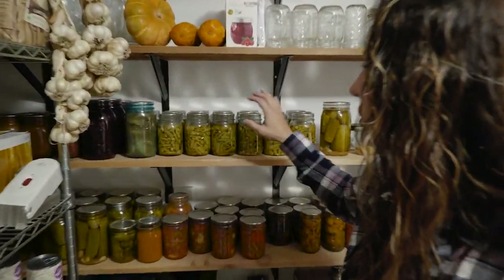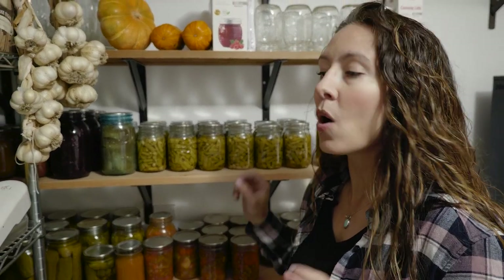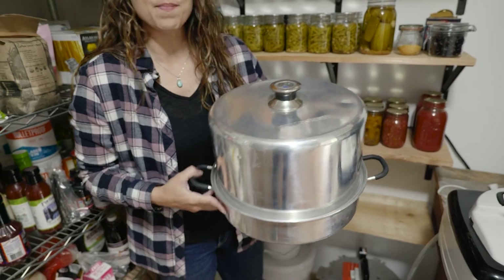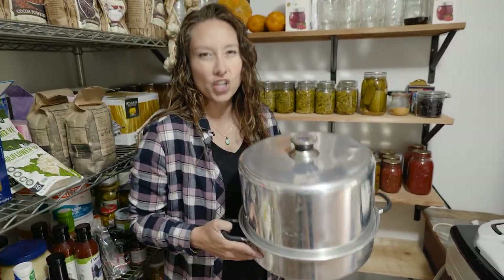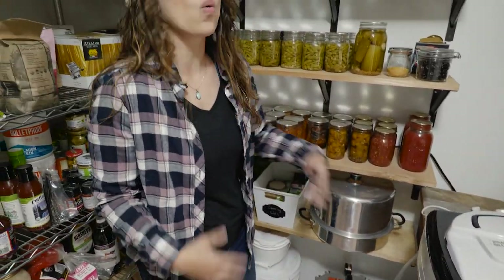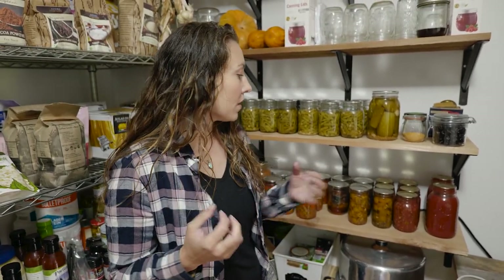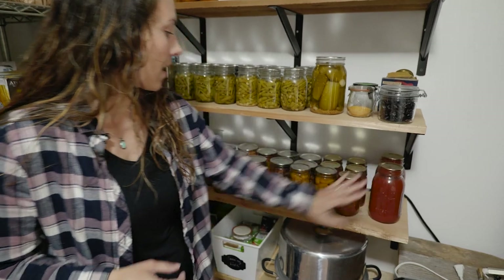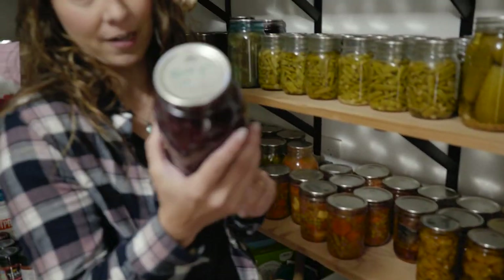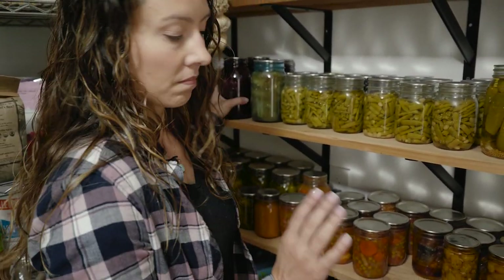Let's start with the most obvious and most familiar: canning. You are going to need a water bath canner or steam canner. This is my steam canner right here, and it can safely be used for any type of acidic food — pickles, fruits, jams, jellies, pie filling. All of those can safely be canned in a steam canner or water bath canner. You can do salsas, tomato sauce, bruschetta in a jar, and fruit pie filling like blackberry — all acidic, all safe for these methods.